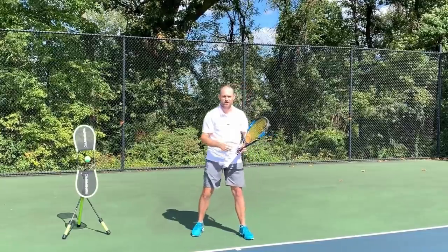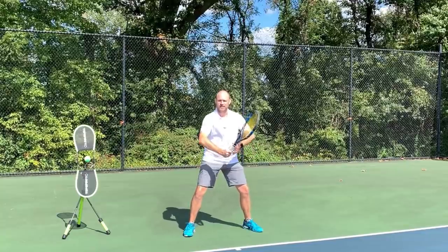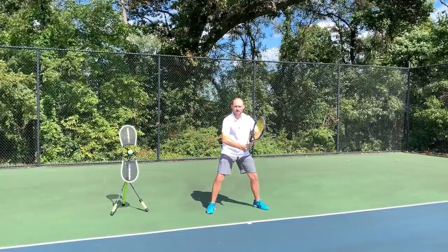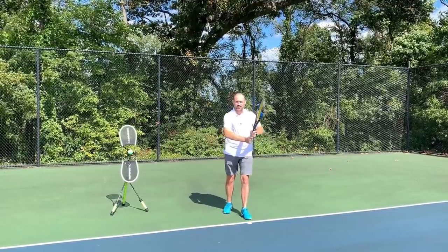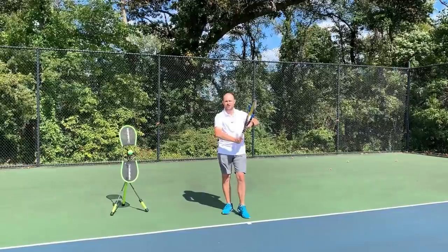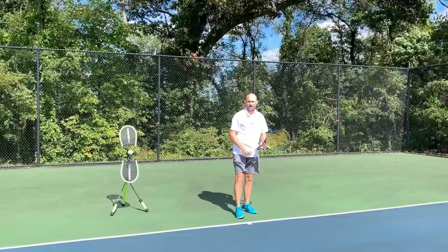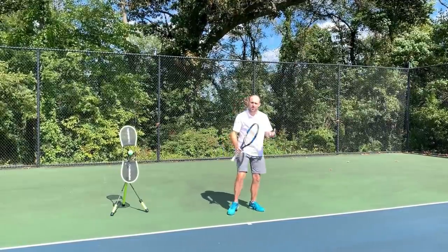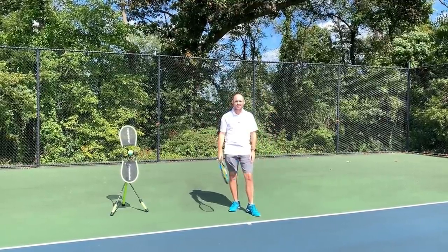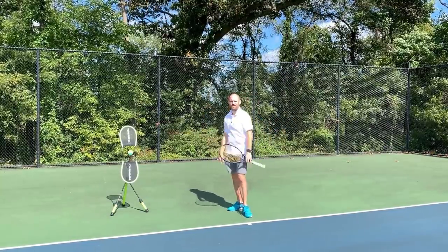Checkpoint number one: the ready position. You want your feet wide, knees bent, racket up in front of you, get your elbows out. If you put tennis balls under your armpits, flare your elbows so the balls fall out. You want your elbows out, racket head is up. You can have both hands on the grip if you're a two-handed backhand, and if you're a one-handed backhand, have your non-hitting hand on the throat of the racket. Most players think they're past needing a good ready position — yes, you do. Each checkpoint's job is to help the next checkpoint do its thing.